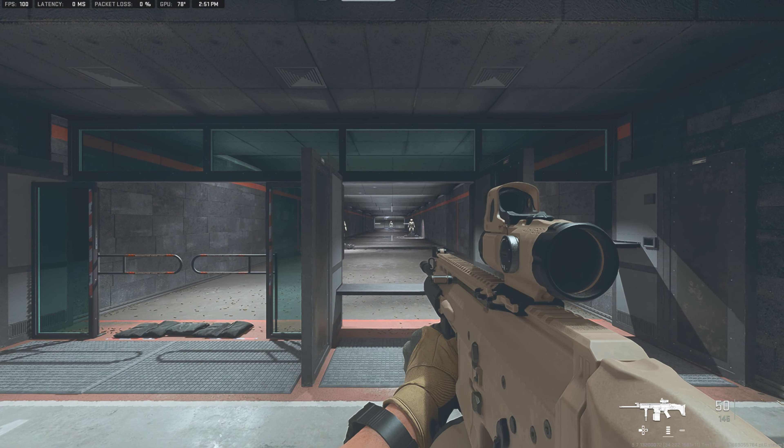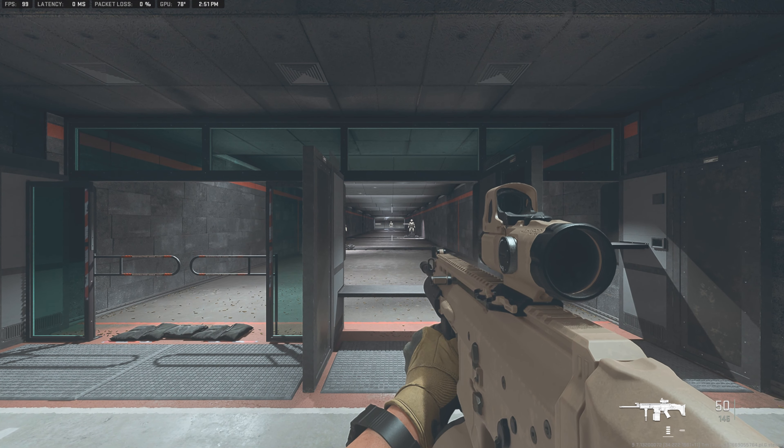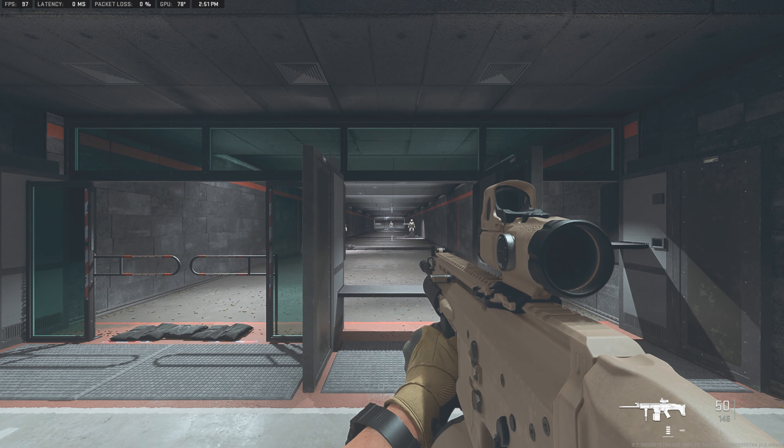Let's go ahead and jump into the firing range. And as always — weapon inspection, shooting, reloading, without commentary. Enjoy.